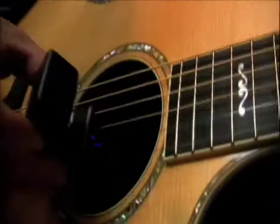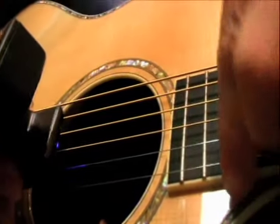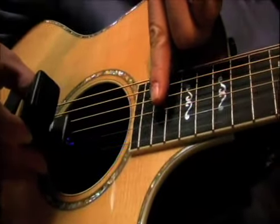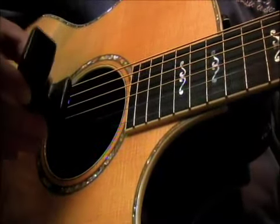This time I'm going to use an E-bow, which creates a magnetic field over the strings. On a Taylor guitar, because Taylor uses a magnetic pickup as part of their expression system which is under the fingerboard, the closer I get to that place under the fingerboard where the magnetic pickup is, the more dynamic range I have from the E-bow. Watch this.